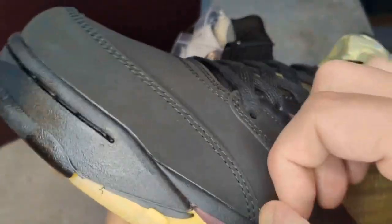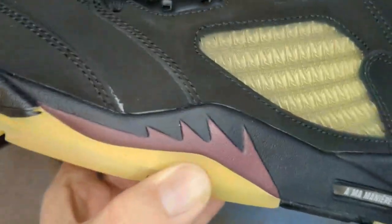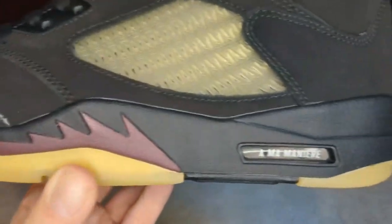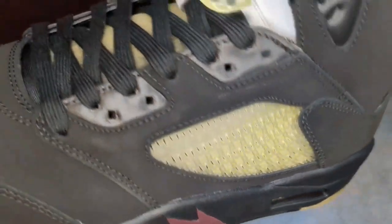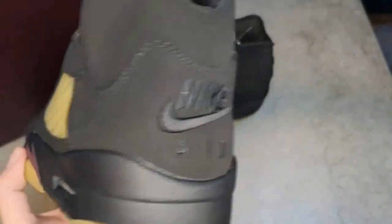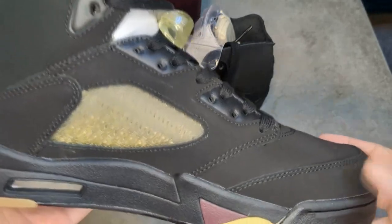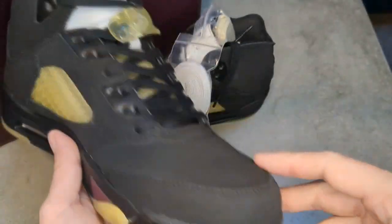There's a little bit of glue here that I can probably scratch right off — not a big deal, no worries there. There are lots of easter eggs on this shoe that we're going to go over. Just want to give you a quick rundown of what the shoe looks like first, and then we'll really dive into it.